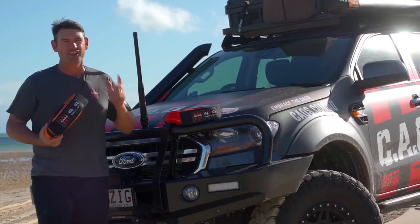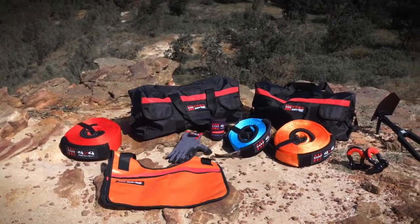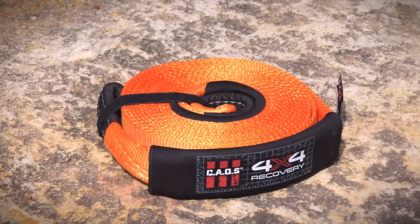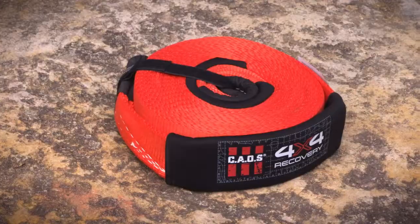We're now looking for an adventure. I never leave home without a recovery kit, and in that recovery kit you'll find snatch straps like these. In my hand I have the eight-ton CAOS snatch strap, and for most four-wheel drivers out there this will do the job. For those that have larger vehicles or are towing a van, we have the 11-ton option.